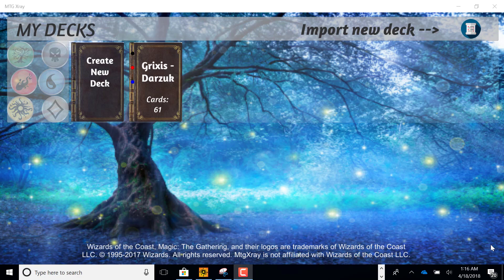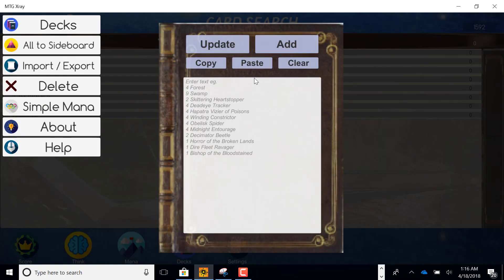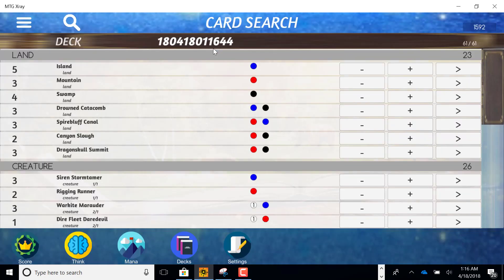This is Travis and I'm going to show you the MTG X-Ray app and how to brew with it. I've got a brew here that I found — it was a popular little pirate deck — and I'm going to simply put that into X-Ray.